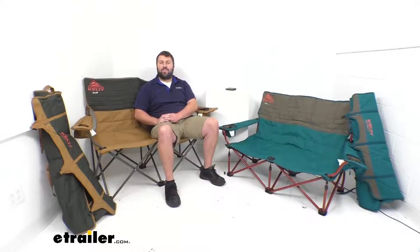Hi there, I'm Michael with eTrailer.com. Today we're going to take a quick look at these Kelty Love Seat Camp Chairs. You can see these are two different styles, so we're going to go over some of the similarities and some of the differences to make sure you're getting the right one for you.